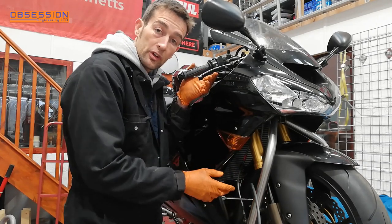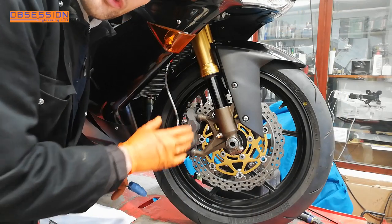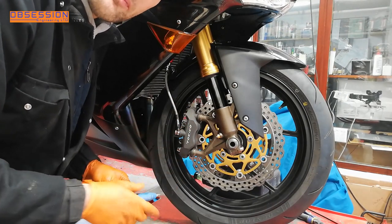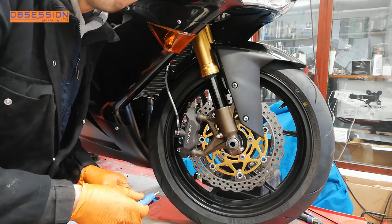There we go — I'll just lock the caliper off and we can move on to the other side. Now the caliper's bled, we've got new fluid in everything. Now it's time to take the caliper off one at a time, give them a good clean, and put some new pads in. I'm going to do this as if I'm putting the old pads back in, so you can see my routine.